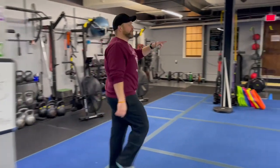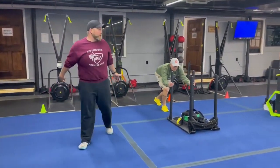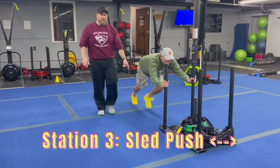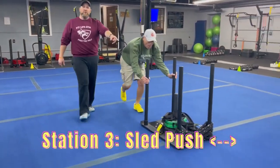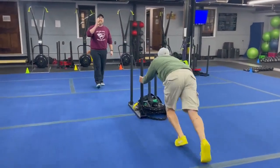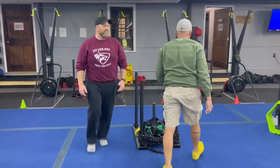From there, we're coming over to station number three. We've got Coach Ray over here demonstrating our sled push. Keep it nice and simple — grab those push-poles nice and low, tear up that carpet as you push that sled down to the other end. When you get down there, come back to the other side of the sled and push it back down. You're going to try to get down and back as many times as you can in that 25 seconds.